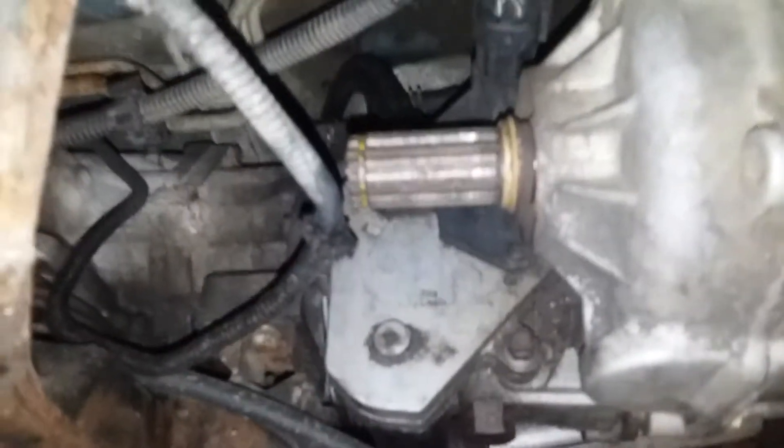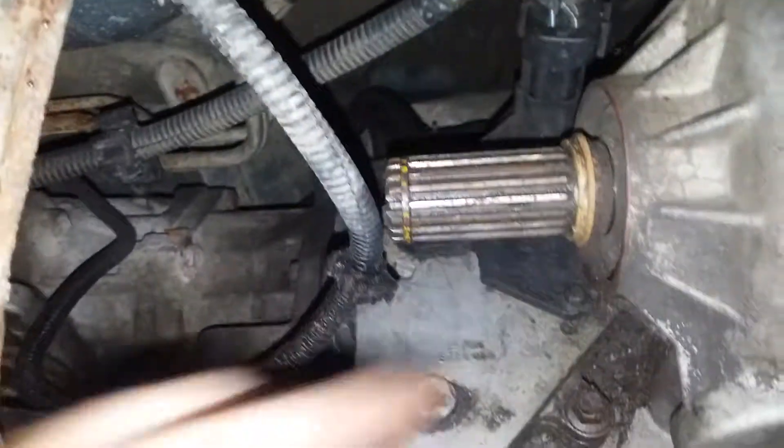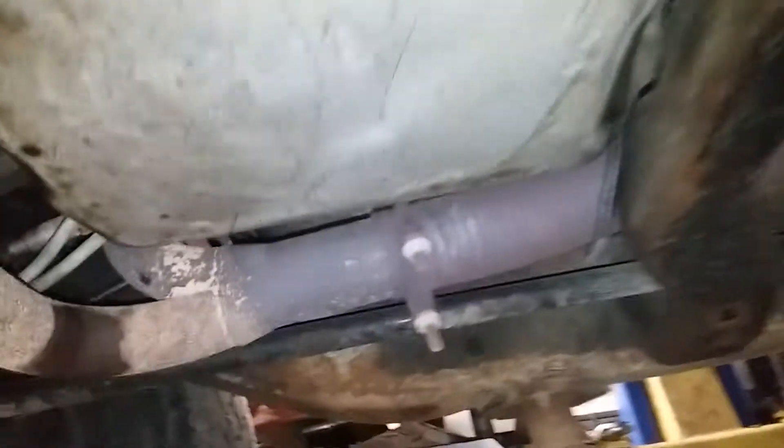I'll start with the simplest things first. This is the transfer case output shaft going to the front axle. You'll notice there's no drive shaft here — nothing. So four-wheel drive is no worky-worky on this vehicle.